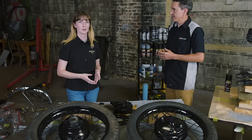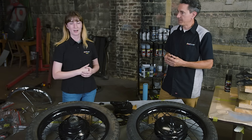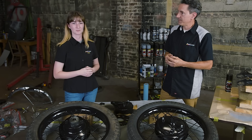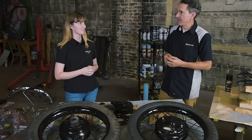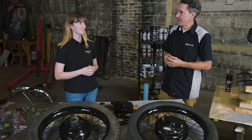For more information about Duplicolor wheel paint and other products from Duplicolor, make sure you visit Duplicolor.com. Don't forget we are giving away the 71 Cafe Racer, so make sure to follow along on Duplicolor.com and also check out our socials for more information.